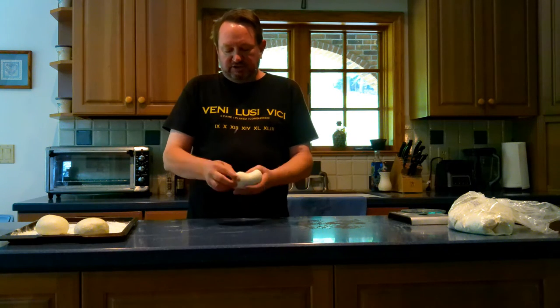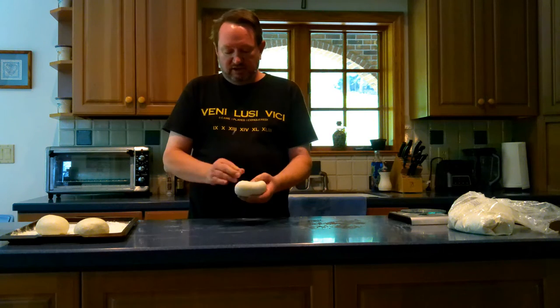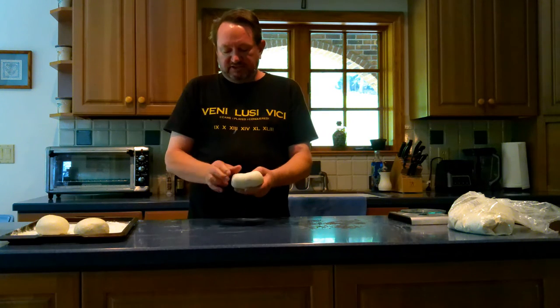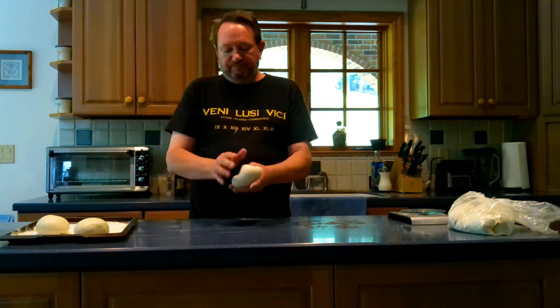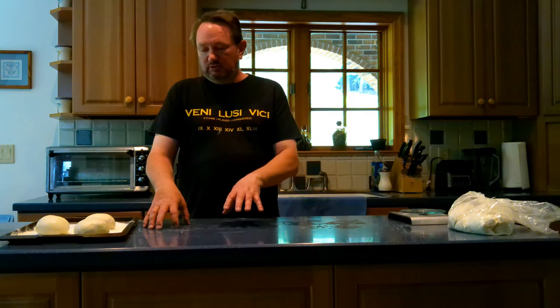Baking the pizza, there's three different ways you can do it. I do suggest buying a pizza steel, as the heat is better off a steel than it is off a stone. 550 degrees if you're cooking directly on the pizza steel — it'll take about five to six minutes. You will have to use a wooden peel to get the dough off, and you'll have to use flour, semolina, or cornmeal. That starts to get messy.